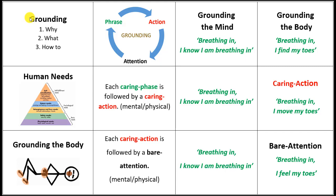Welcome to this little micro course on grounding. Here we're going to explain why we ground, what grounding is, and how to do it.